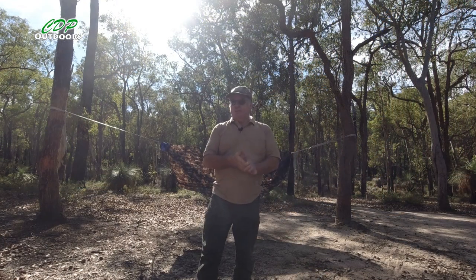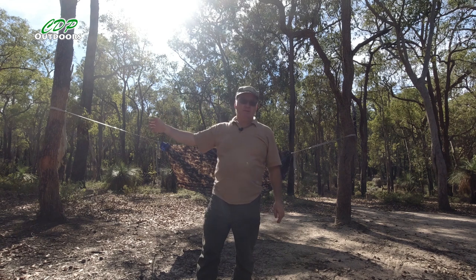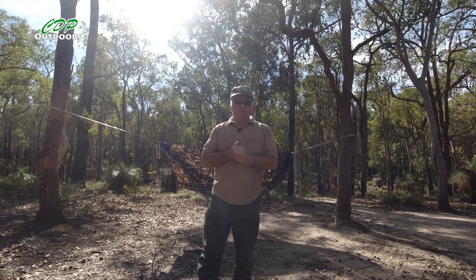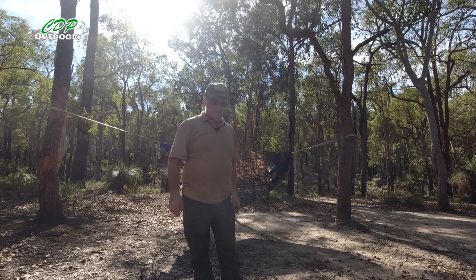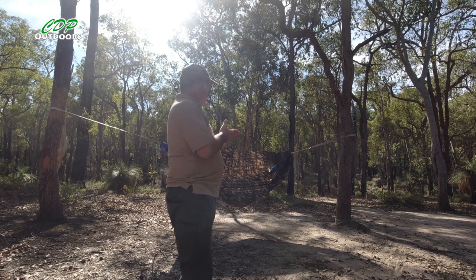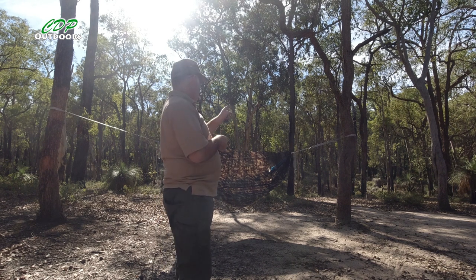We'll call this take two — take one was about 50 to 60 meters that way, and an ant nest decided it didn't like me. It warmed up and attacked me, so I was doing the old dance, taking the hammock down, stuffing it in the bag and bringing it down here. There are very few ants here, if any, so fingers crossed. Take two: I'm going to show you how I set it all up — the straps, how they're attached to the tree, and how they're attached down to the hammock.